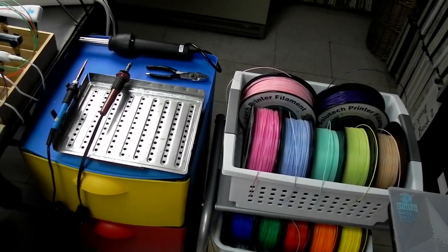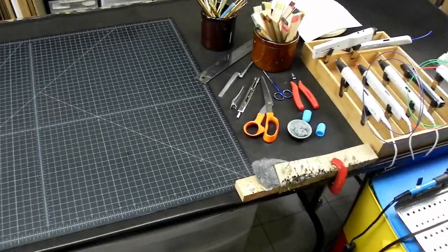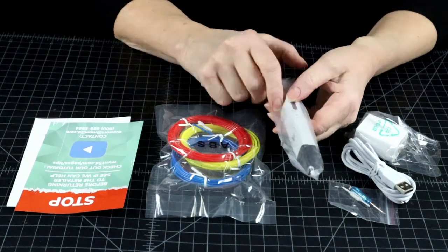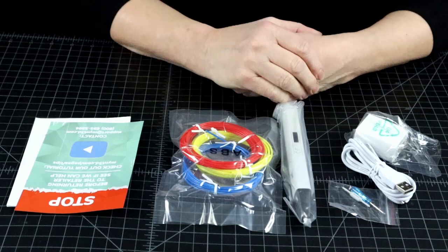Hi, welcome to the 3D Pen Den. Let's talk about setting up a 3D Pen Studio. If you just got a 3D pen, you are probably thinking: I have my pen and filament — what is there to set up?